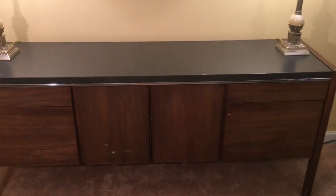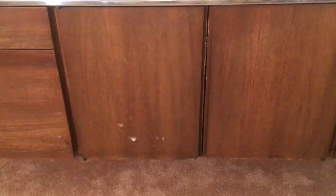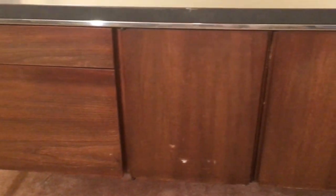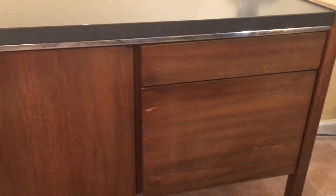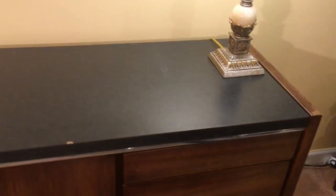It does have minimum scratches on it and dents, but I think that I can refresh this piece with perhaps some paint and on the top, maybe covering it with some tile, because the top portion I believe is almost like Formica. I'm not really sure, but there are some small scratches and dings on it. But other than that, this piece is perfect.